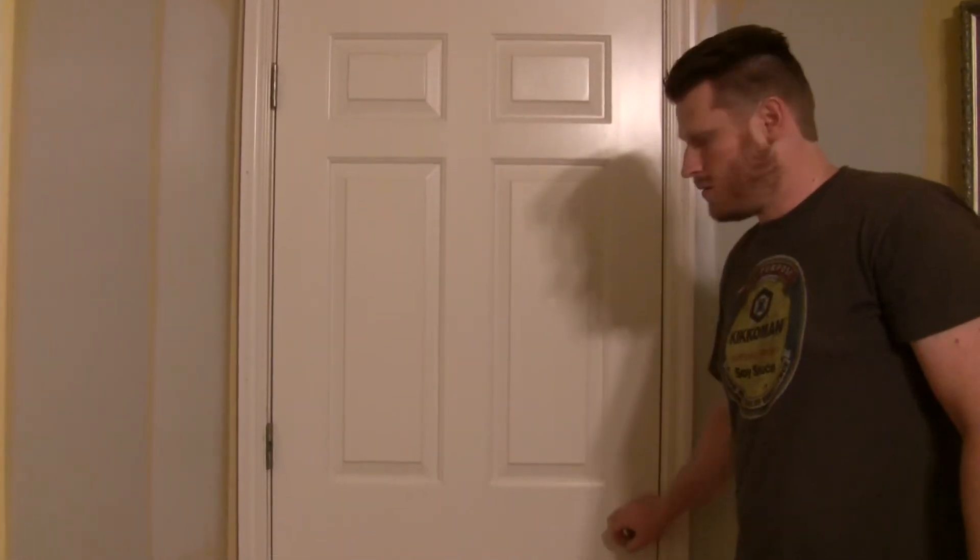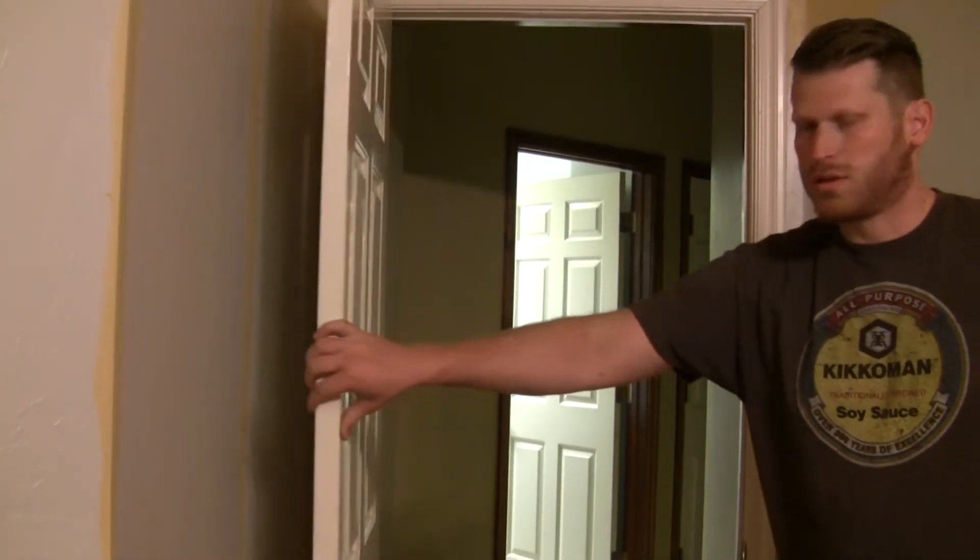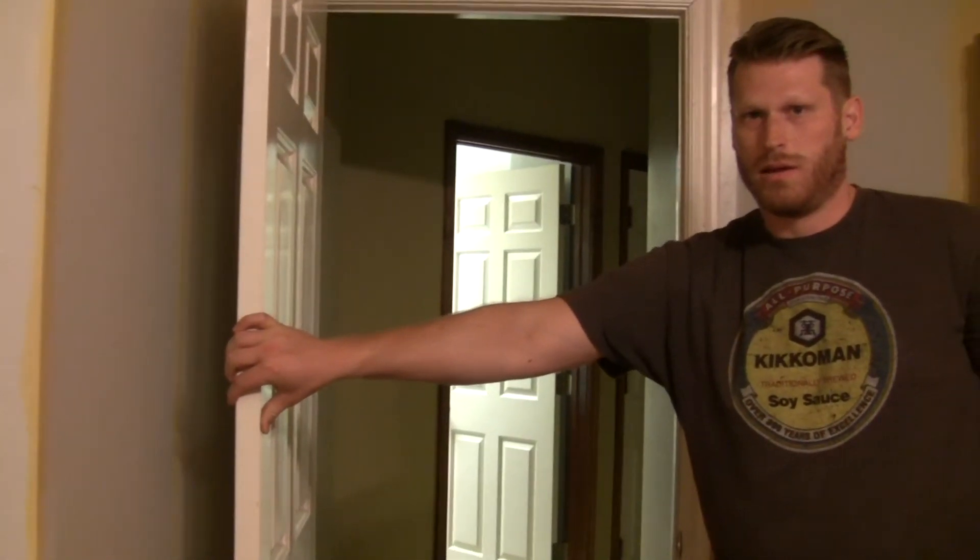Alright, let's test it out. Squeak free. Yay!